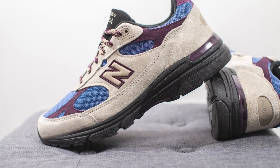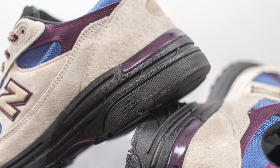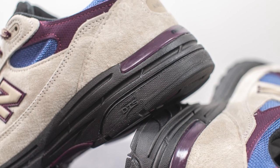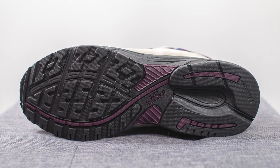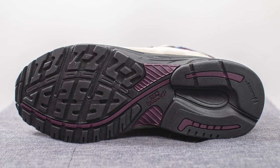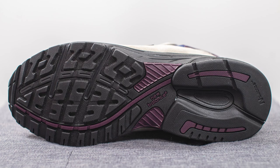The upper of the 993 sits atop an Absorb foam midsole, which is entirely painted in black. Underneath the heel they also incorporate Absorb DTS technology — essentially a crash pad constructed out of a combination of Absorb and Absorb SBS materials. Turning the shoe over, the outsole is your standard 993 design, primarily constructed out of black rubber with hits of purple or plum throughout and New Balance branding in the middle.